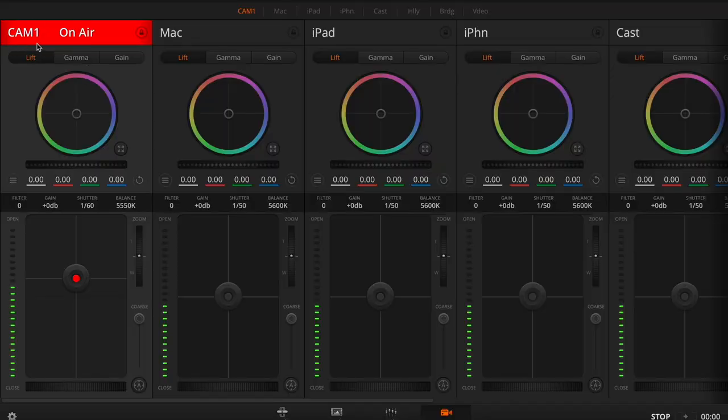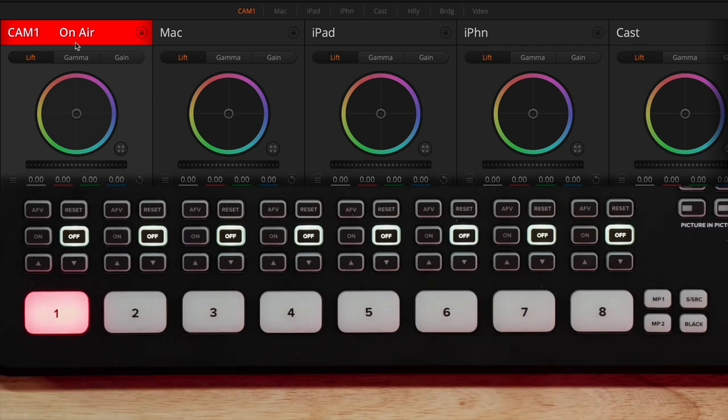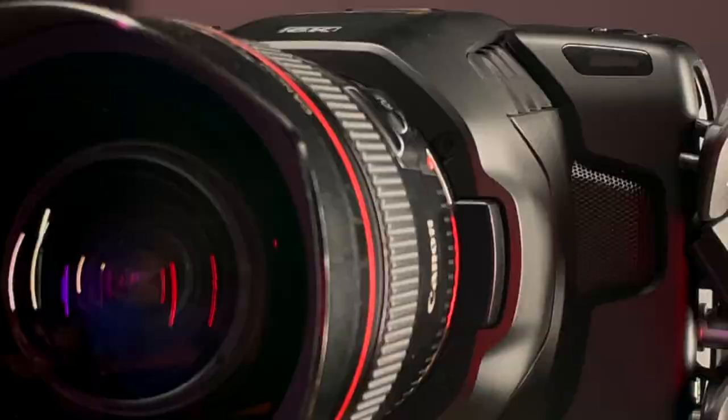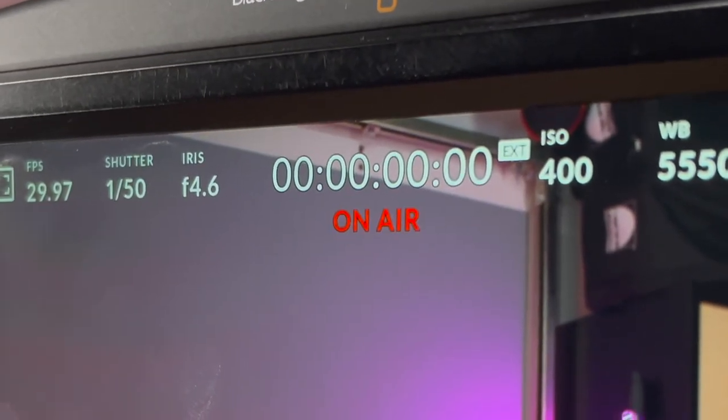First of all, you'll see that Camera 1 is currently listed as on air. That's the camera that's currently on air. If I switch to Camera 2, you'll see that change in the interface here as well. We're also seeing this change on the camera itself. There's a red tally light on the front of the camera that indicates whether it's on air or not, and there's also an indicator on the back of the camera telling me whether it's on air or not, which is really convenient in a live situation.